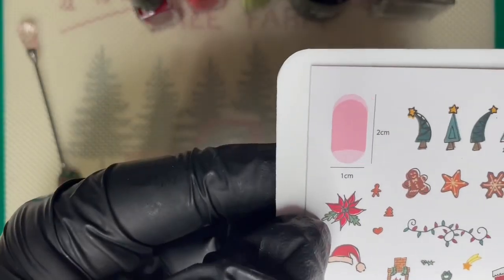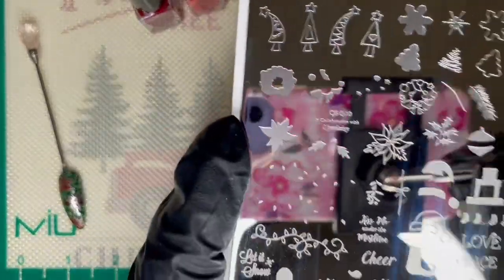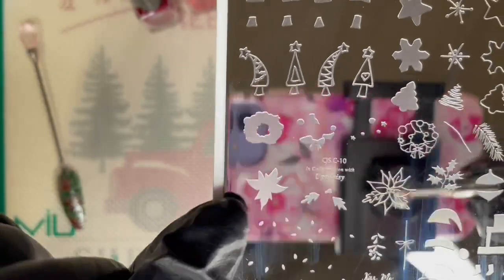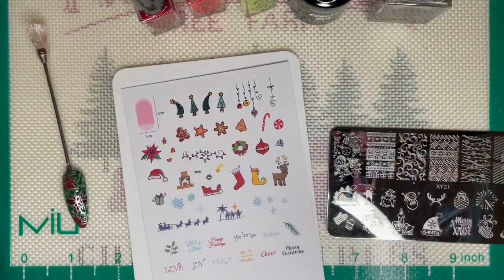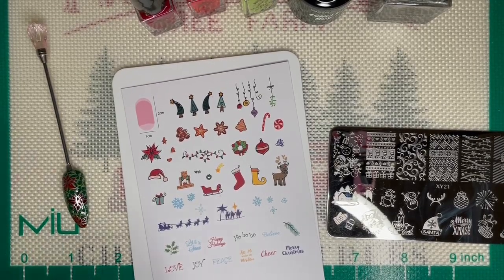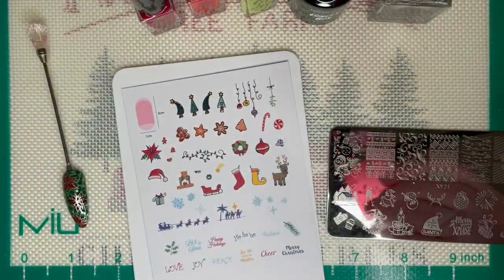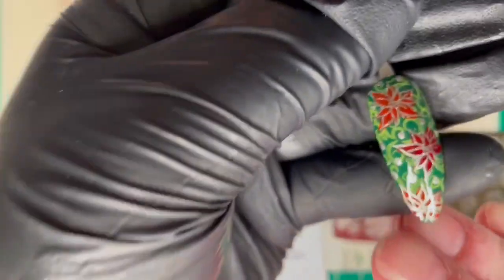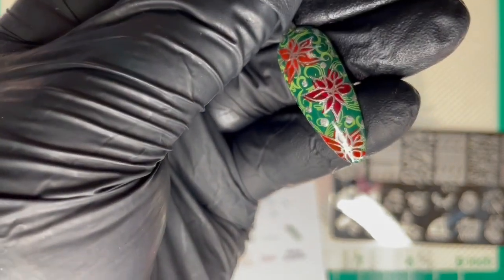So there's the poinsettia design. I left the leaves out — if you look here, this is the base which is the red, this would be the green for the leaves but I didn't use them, and then this was the outline. You can see the outline has the leaves here. I don't have a clear jelly stamper yet so I used this little Maniology Christmas one. If you look, there is no silver outline of the leaf on either of these poinsettias.